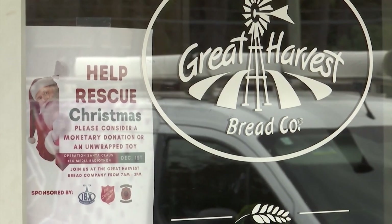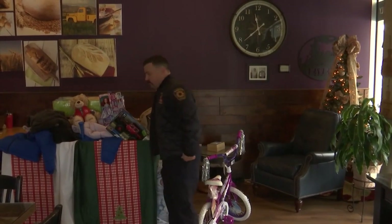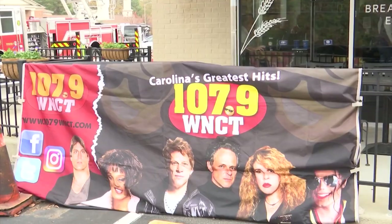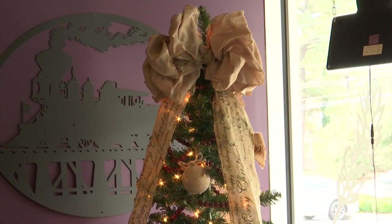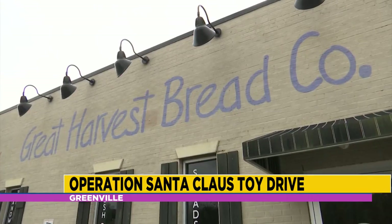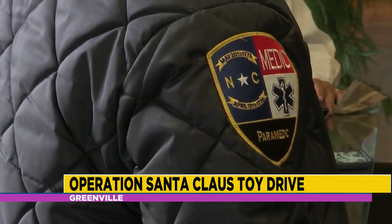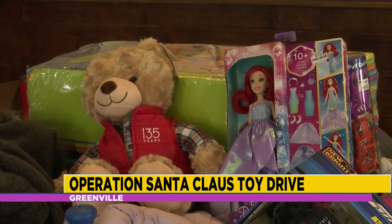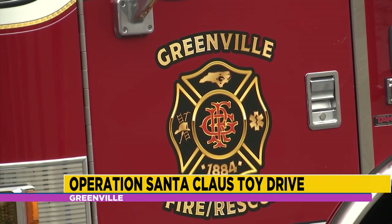Collecting toys for families in need all across eastern North Carolina — that was the goal of the 35th Annual Operation Santa Claus in Greenville. The event started in the Pitt County Fire and Rescue Department more than three years ago and it continues to expand its impact. The drive brings thousands of toys for local families, and what sets it apart is that each toy raised will stay in Pitt County.